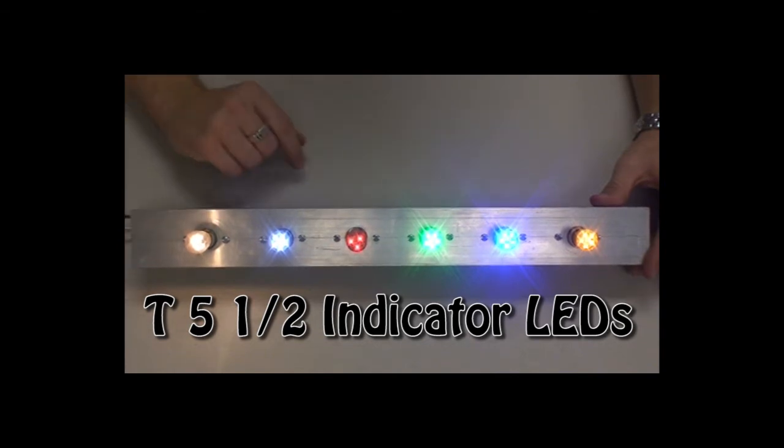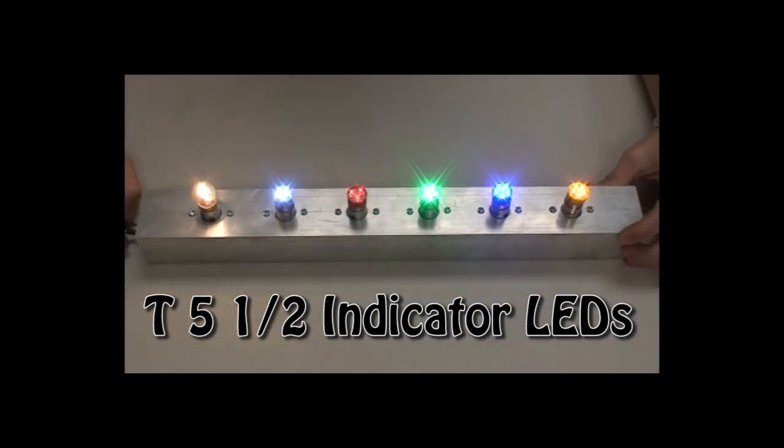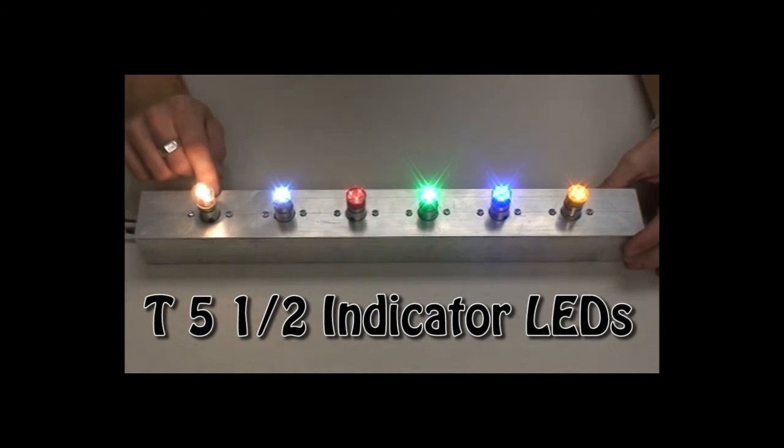Another thing you'll notice is that LEDs use quite a bit less electricity than an incandescent. Our bulbs use 90% less than what this incandescent uses, so that's quite a bit of savings if you have a lot of these inside a panel, an instrument panel or something like that.